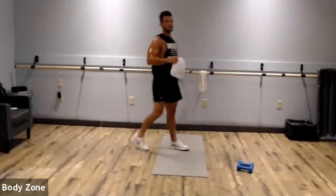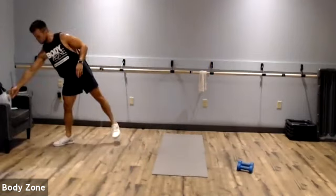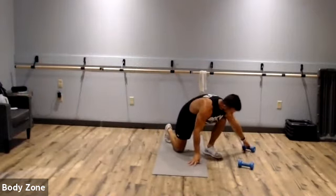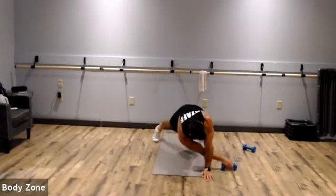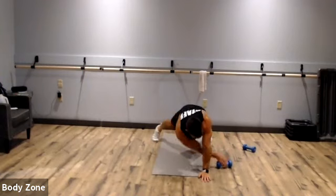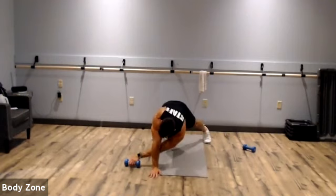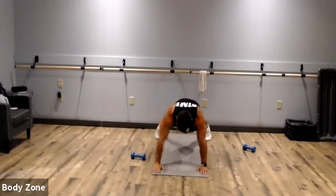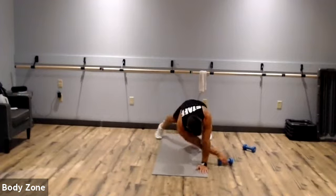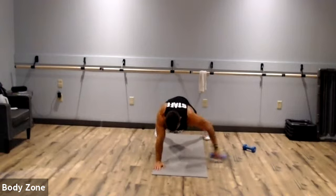Plank dumbbell pull through coming up — grab some water when you need it. Hands stacked over our shoulders, all the way through. Big reach. Keep that butt down in this plank — we're getting tired and our butt's going to want to shoot up in the air. Keep that butt down. Rest.